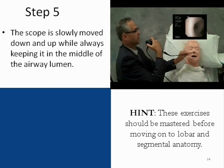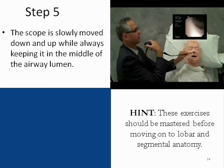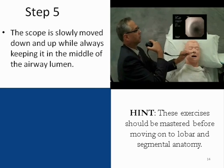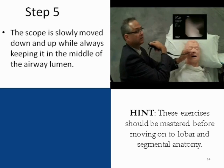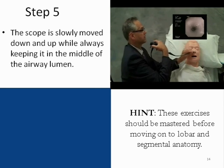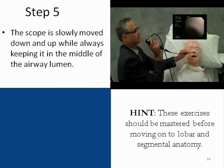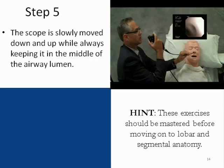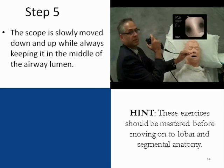Once more, rotating at the wrist: right side, left side. Another technique uses full rotation of the wrist — right side, left side — notice the complete rotation of the wrist to go down the left side. Always keeping the scope at the midline.